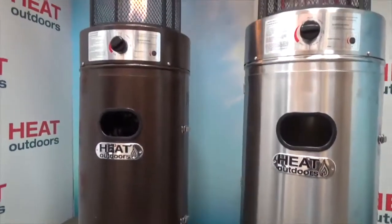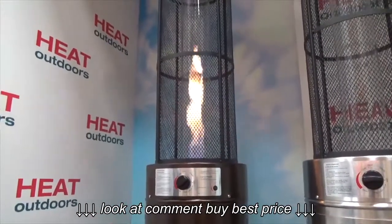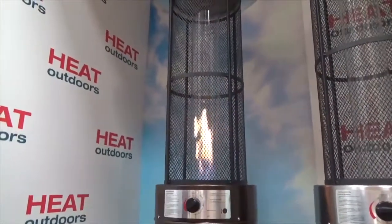In conclusion, the Santini heater is a remarkable piece of kit. It's really solid, it looks amazing, and it'll keep you outside on those evenings when it's a bit cool.